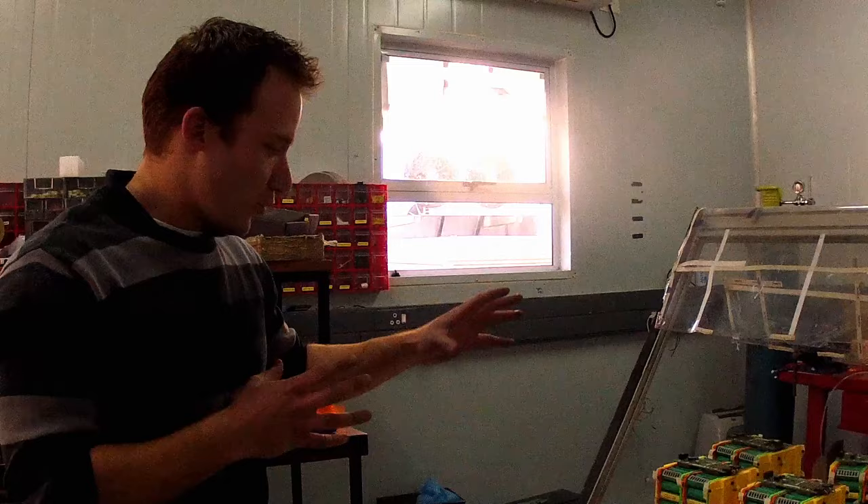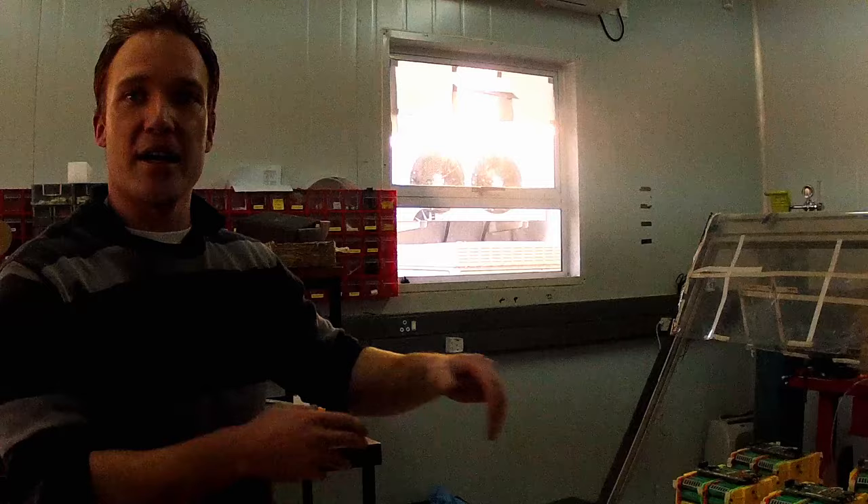We had an incident where a section shorted out and ended up melting part of the battery pack. We've had some power supplies explode on us, so you start questioning the safety. You need to be very procedural in the way you work with the pack because it is dangerous. We have students who know what they're doing and make sure they understand the dangers before they go anywhere near the pack.